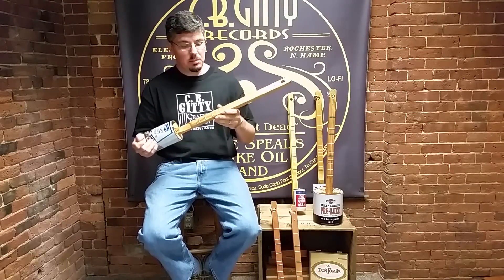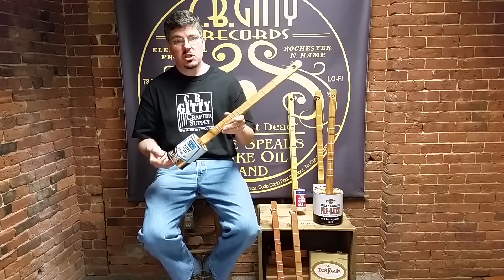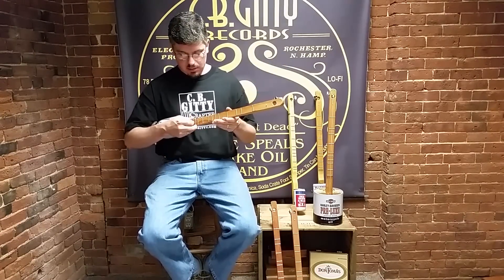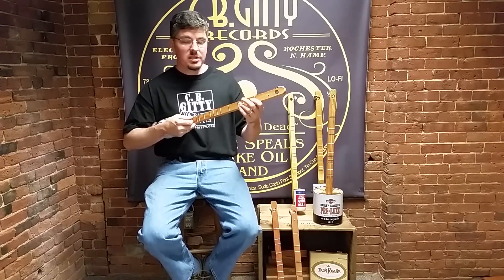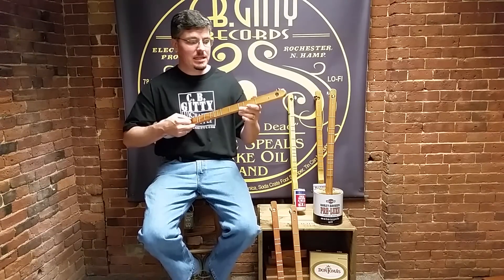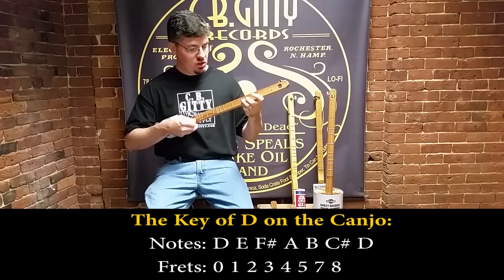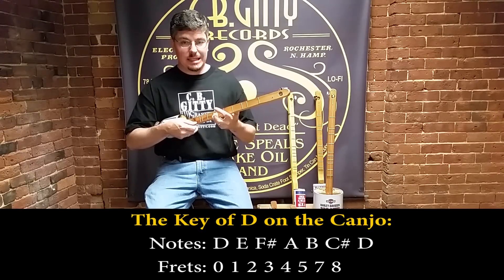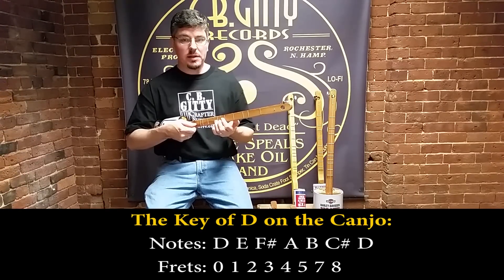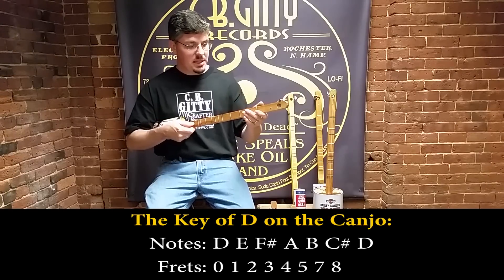We talked earlier about the blue note — this extra fret — and how that allows these canjos to actually play in two different keys. The first key, the main key of the instrument, starts with the open string. So if this is tuned to a note of D — high D — the notes you're actually playing would be D, E, F sharp, G, A, D, C sharp, D. I skipped that sixth fret because that would have been the blue note, or a C natural, which when you're playing the full scale you don't really want.